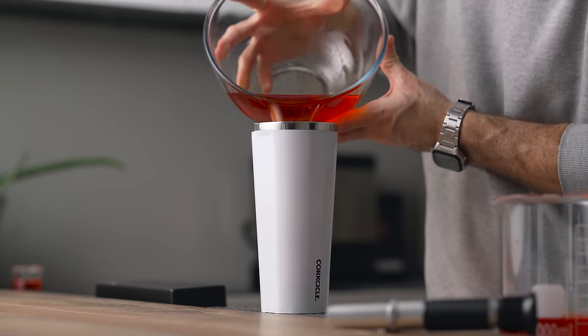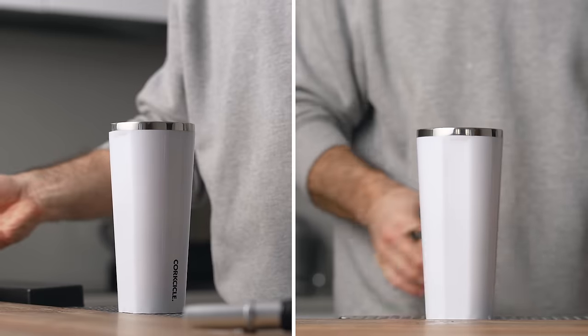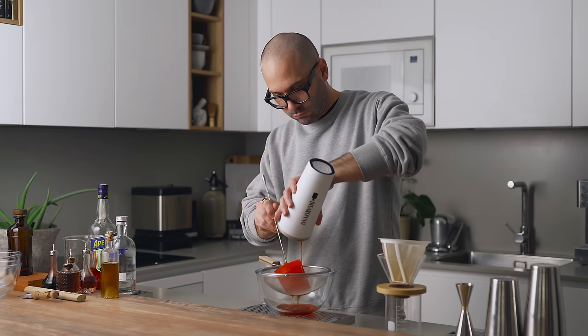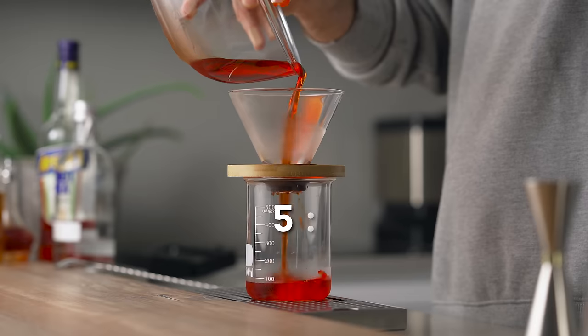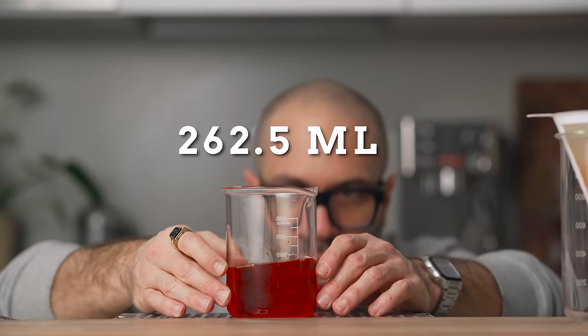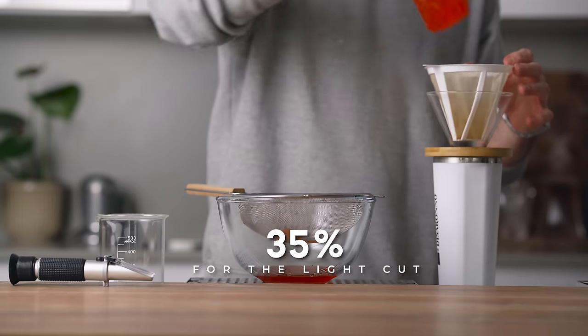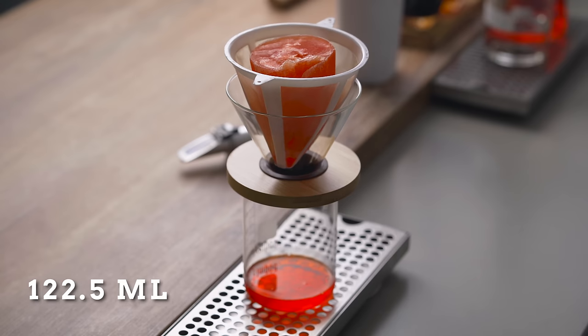But we need to take this further, so we're going to redo this process with each batch separately. In your insulated container, add on one side your concentrated Aperol, on the other your lighter Aperol, and place that once again in the freezer for 24 hours. For the concentrated batch, we're going to stop collecting as soon as we get 75% of what we started with — since we started with 350 ml, we stop at 262.5 ml. For the lighter one, we stop collecting as soon as we get 35% of what we started with — that's 122.5 ml.